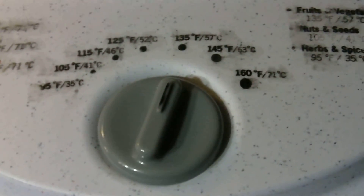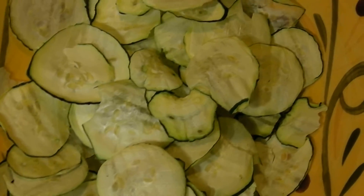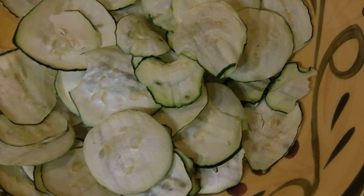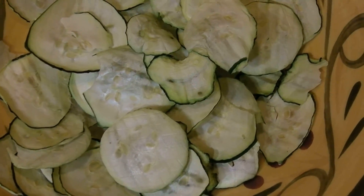They're good, so I hope you like zucchini chips. Until the next time, if you like my videos please click like. If you like my channel, please subscribe. This is the Groovin' Chick, out.